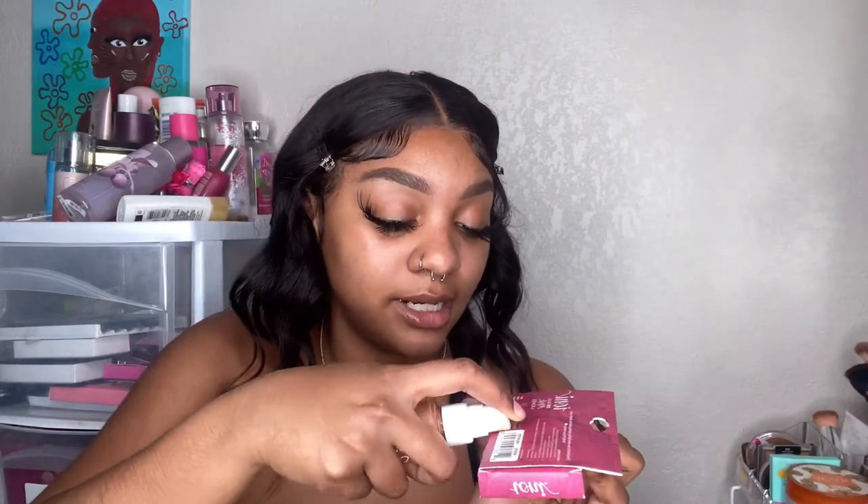I'm gonna have to mix my foundations because I just bought this ColourPop foundation and I love it, but I literally got the wrong color — it's a little too dark and a little orangey. So I'm just gonna mix it with something else and it'll figure itself out. I'm putting a little bit of the foundation on the back of my eyelash holder, and then I'm gonna take some of this really white concealer and add a little bit to mix the two together.